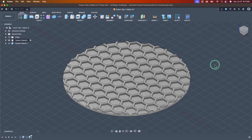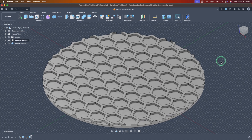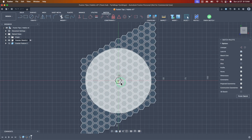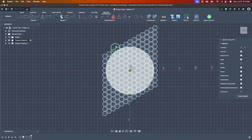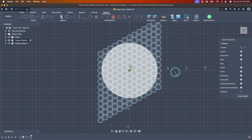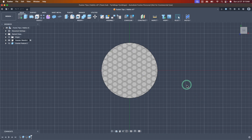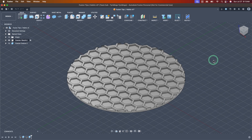Here's the 'explain it like I'm five' version. Fusion runs a solver in the background that computes everything inside your sketch — every single line, all the relations, every part of the sketch definition — which requires a lot more thinking on Fusion's behalf versus 3D components. 3D components have already been computed and solved, so you're just copy-pasting identical results across multiple instances.